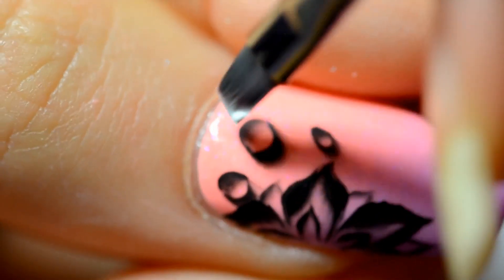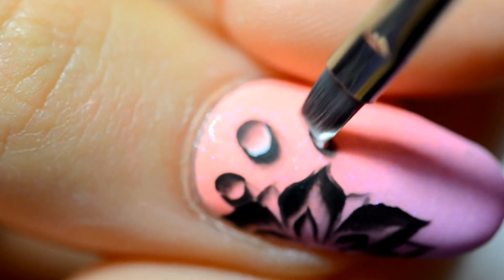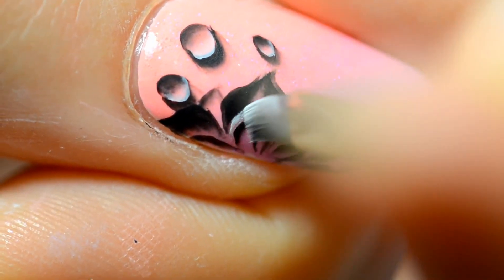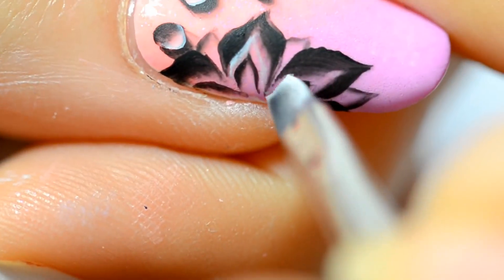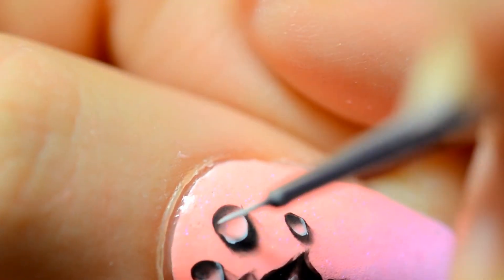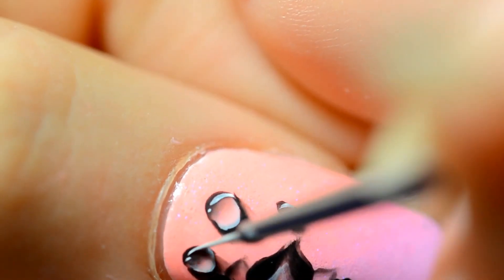To add some highlight to the bubbles, I'm going to add some white paint in the curve of the circle. It looks much better now. I add some white paint in the flower too. And at the top of the bubble, I'm going to add a semi-column — that's to create a sort of a reflection.